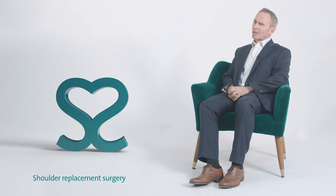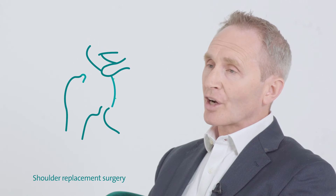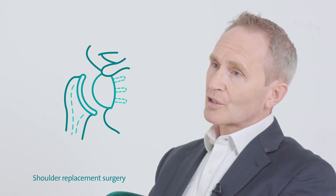That's a conventional shoulder replacement, but increasingly now reverse shoulder replacement is something we do, and that means that we change the socket for a ball and the ball for a socket.